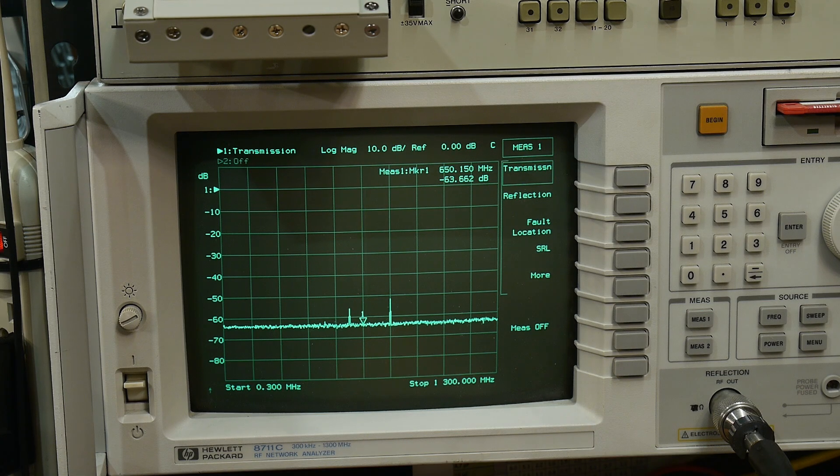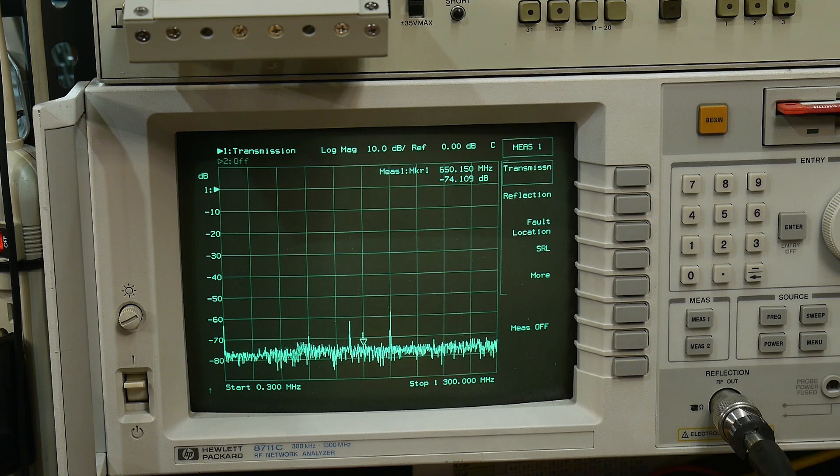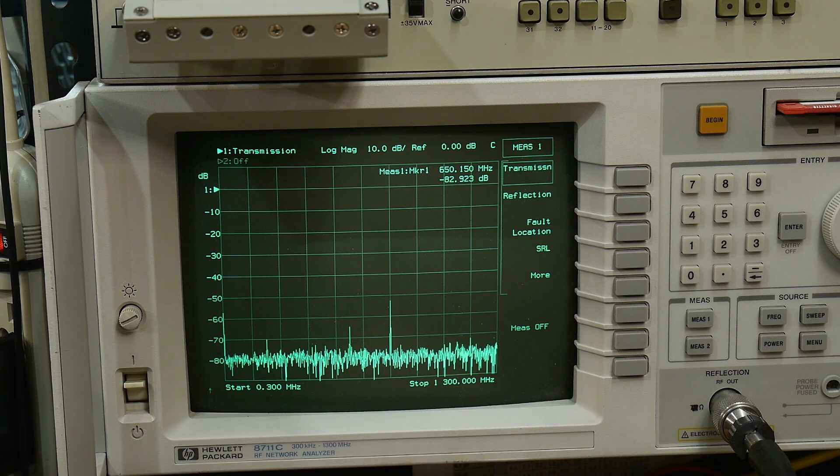45dB perfect, 50dB perfect. Let's keep going — we're going to run out of juice here pretty soon. Here's 64dB, starting to get a little bit noisy down there. 70dB — yeah, it's still going. 80dB — yeah, we're kind of down there in the noise.